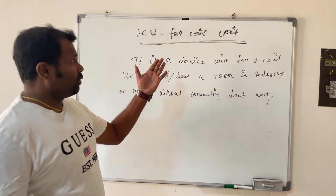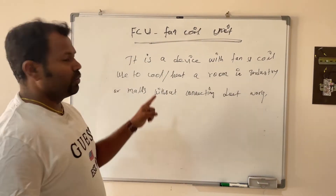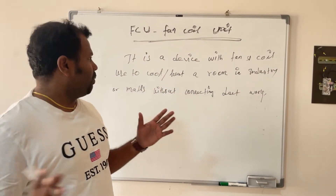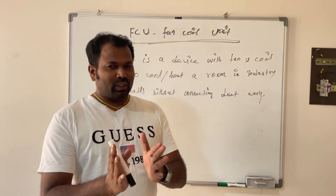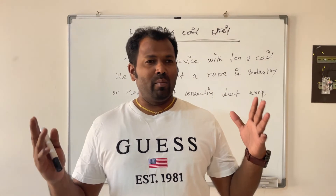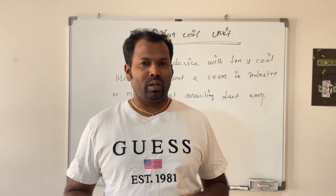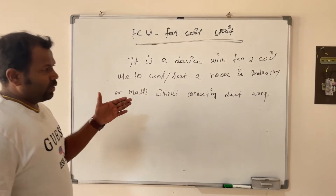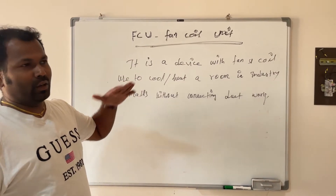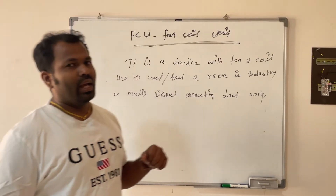FCU — fan coil unit — is a device with a fan and coil used to cool or heat a room in an industry or big mall without connecting any ductwork. Normally in big malls or large areas we use centralized ACs with ductwork, but with FCU there's no need for ducting. We can simply install it and cool or heat rooms using this fan coil unit.